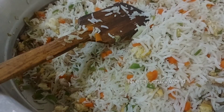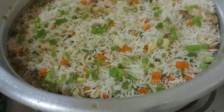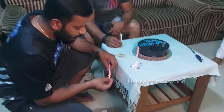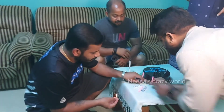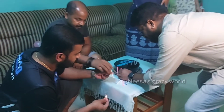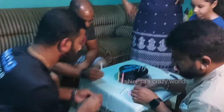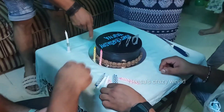Now the flavor is ready. Our food is ready. Our food has a great taste. It has a great taste. We are happy with Vishag.